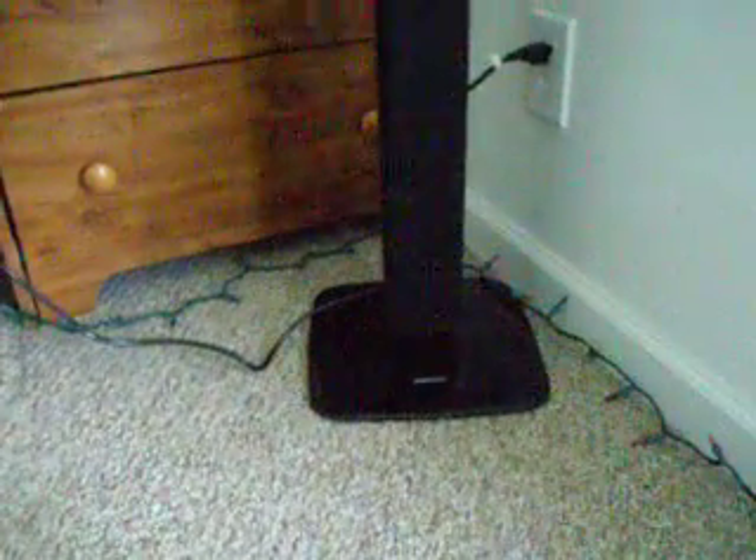Hey guys, I just wanted to give you a little tour for whoever wants to get the Samsung HT-TZ515 5.1 channel system. I just want to show you how it looks and how to get it. The only way to get it is online, so there's not much info on it.